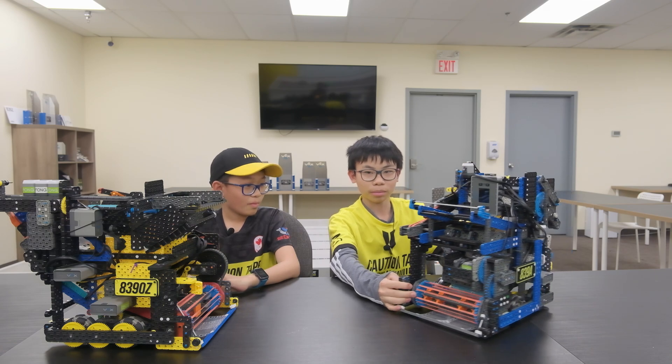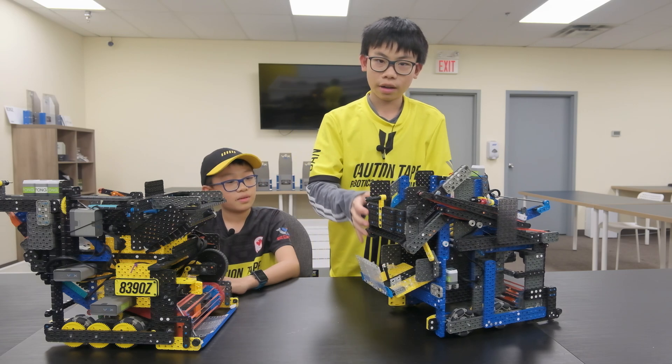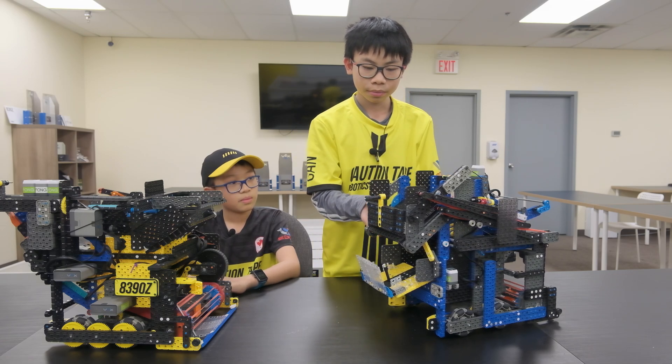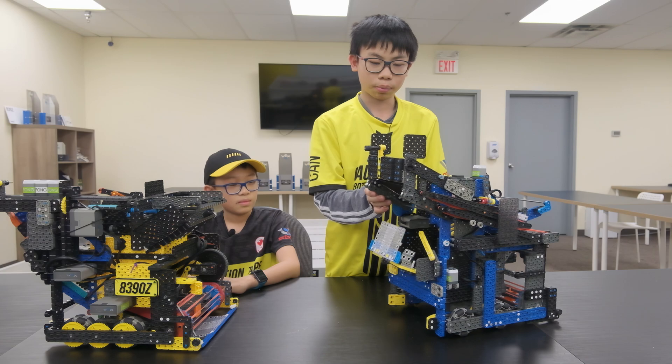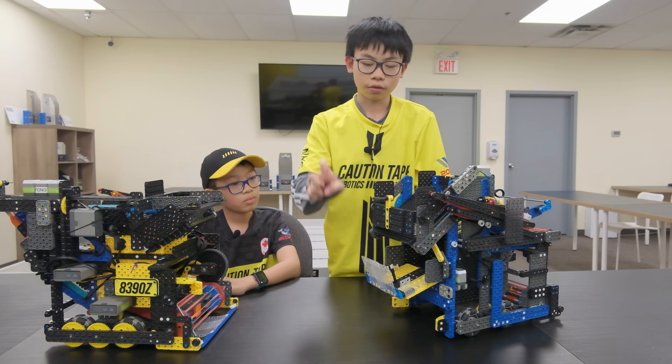Just to let you know, our autonomous was much better than yours. Out of our blue dispenser, we have a four-bar mechanism that lifts the arm up and down to be able to pull down the blue dispenser. We have a little hook that attaches onto the front.